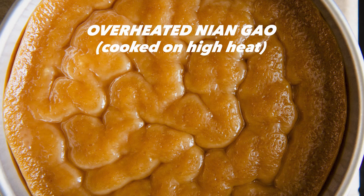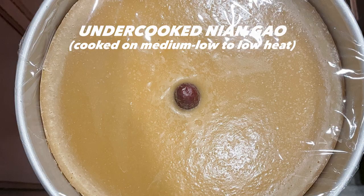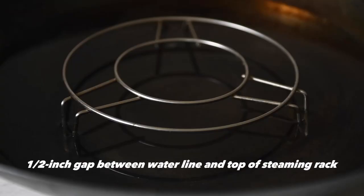The cake will look a little better the next day and it still tastes fine. Conversely, when I used less water and reduced the heat to medium-low, the cake was dry and undercooked — you can see how pale it is and how the edges are very dry; there just wasn't enough steam inside the wok. When filling the wok with water, I usually leave about a half inch gap between the water line and the top of the steaming rack. As you're steaming the nin go, you should see small wisps of smoke coming out from the sides of the wok lid.